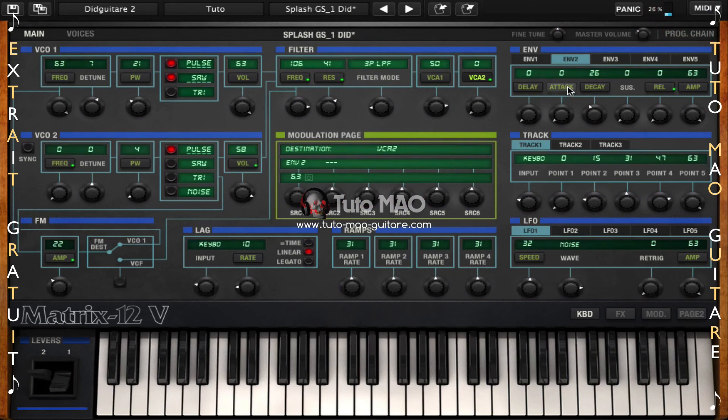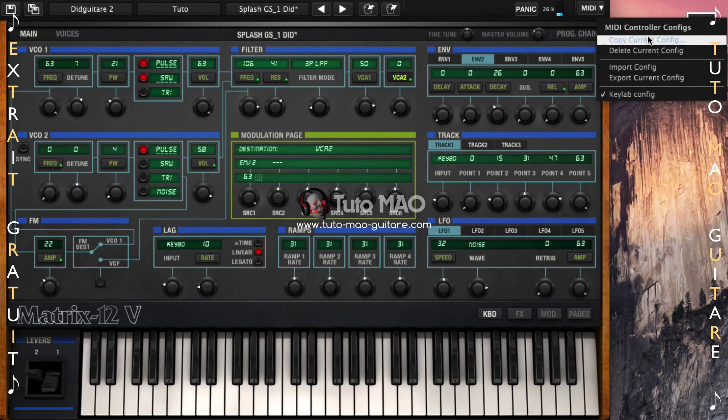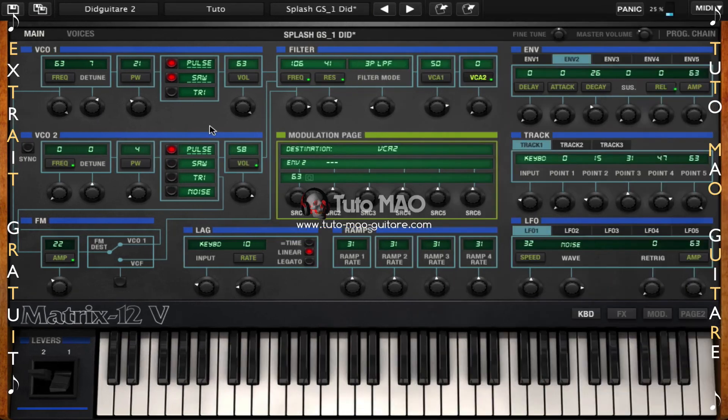Je tourne à gauche, j'ai un maximum ; je tourne à droite, j'ai un minimum. Une fois que vous avez fait toutes vos assignations et pour ne pas les perdre, vous retournez dans le menu MIDI et vous faites Export Current Config. Comme ceci, au prochain lancement de votre Matrix 12V, vous pourrez recharger cette configuration avec toutes vos assignations.